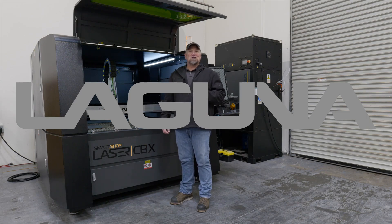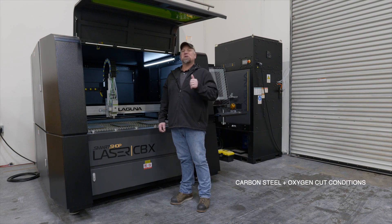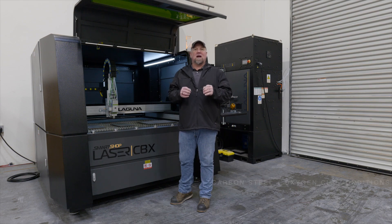Laser Dave here at Laguna Tools. Today we specifically want to go over carbon cut conditions using oxygen. I will give you all the tricks and tips you need to get a perfect cut condition.